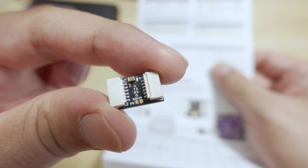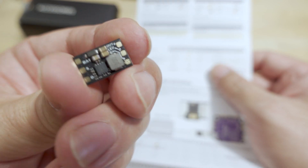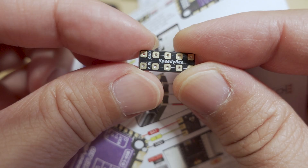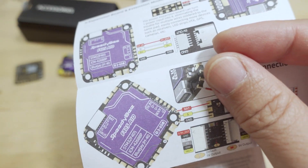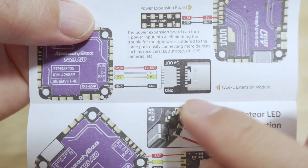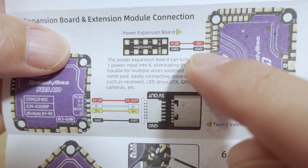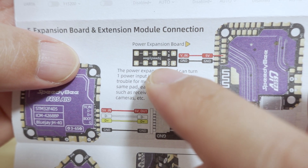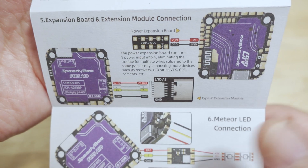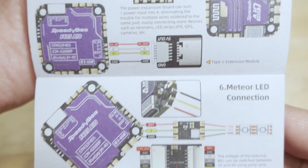This small board is a pass-through BEC for 9-volt output if you want to use the all-in-one with a 6S battery, and it's explained in the quick start guide. It's a power expansion board. This other module is for moving the USB-C port, and you can solder it to a 5-volt and ground pad to give you multiple 5-volt and ground connection points - useful when you'd otherwise have multiple wires going to the same pad.